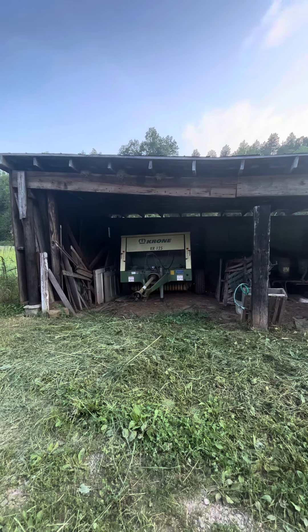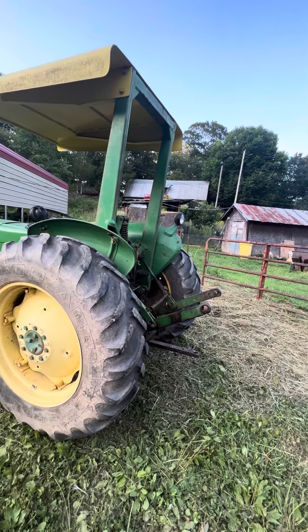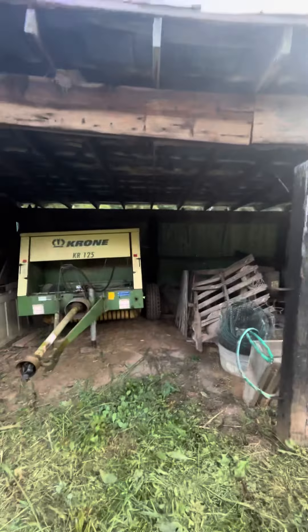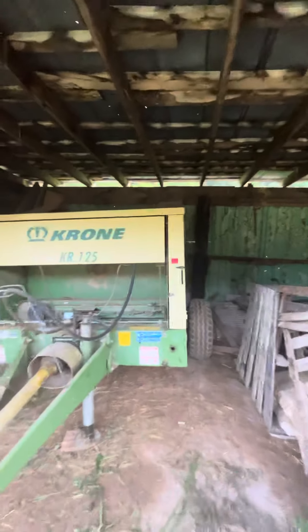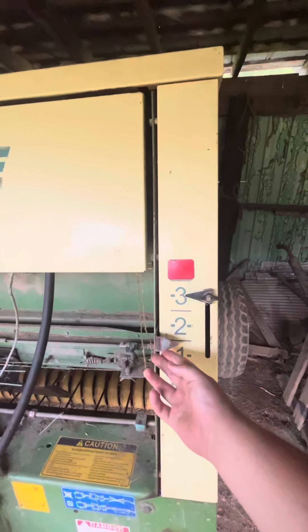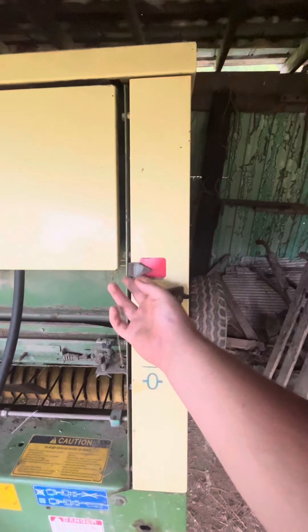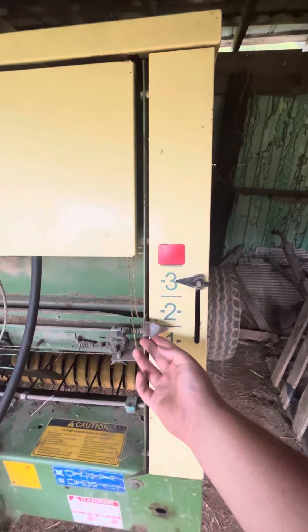In my previous videos, I stated that this baler requires about 48 PTO horsepower to run, and I was actually wrong on that. It requires 33. I've always been told it's 48, but it's 33. So this tractor has plenty enough horsepower to run the baler, because it puts out about 48 PTO horsepower — so it's got plenty enough to run the baler.